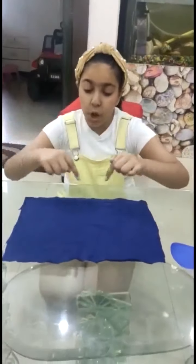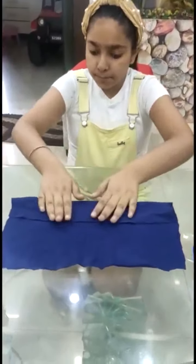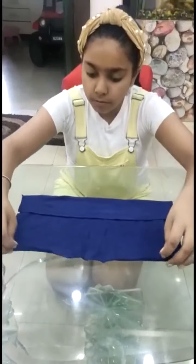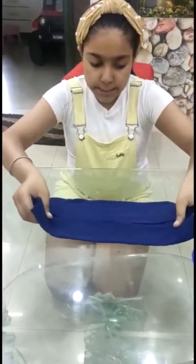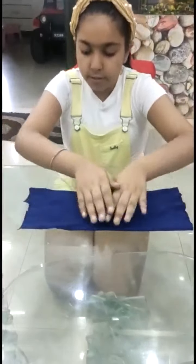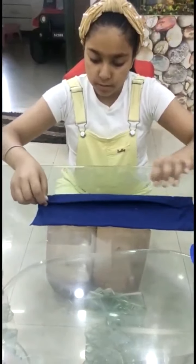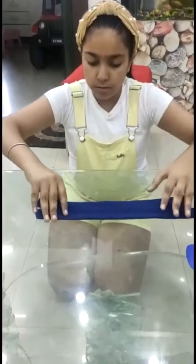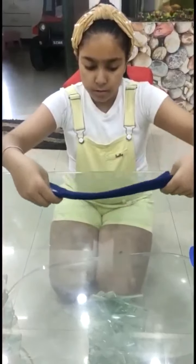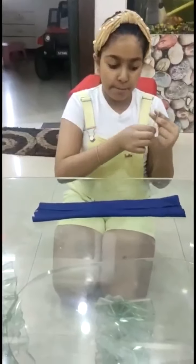Now use a square piece of cloth and fold it like this to make a mask. Then hold it in the middle and press it again. Now we will use two rubber bands and put them in the corners.